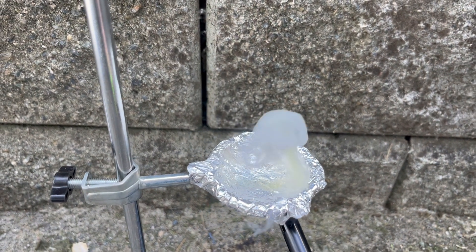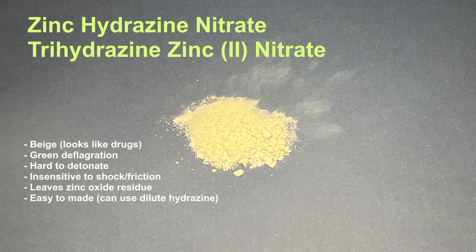In conclusion, the explosions are pretty lame but deflagrating it is pretty cool. I don't think it would actually explode without the ETN dopant. Zinc hydrazine nitrate, or trihydrazine zinc(II) nitrate, is beige — it looks like drugs — it produces a green deflagration, it's hard to detonate, it's insensitive to shock or friction, leaves zinc oxide residue, it's easy to make, and it's insoluble in water and alcohols. Whether you enjoyed the video or not, leave a comment and I'll respond. You can always comment on the many safety violations I made — that seems to be a running trend.